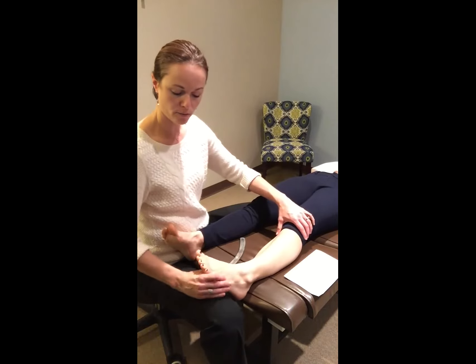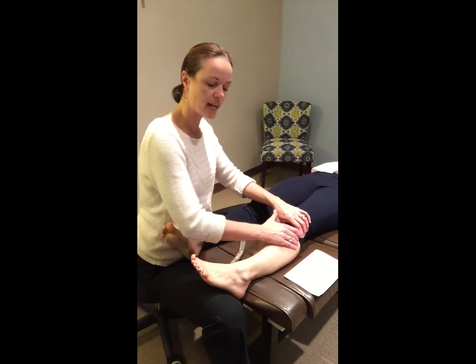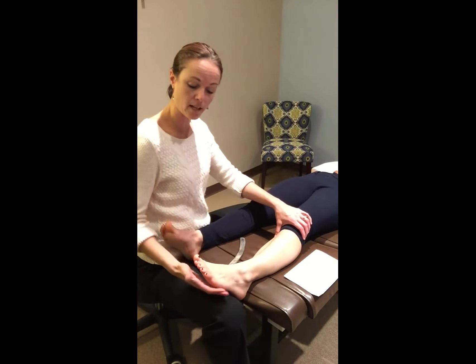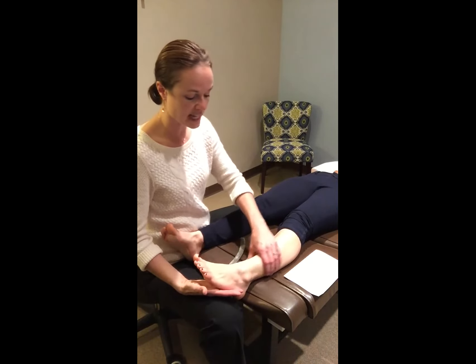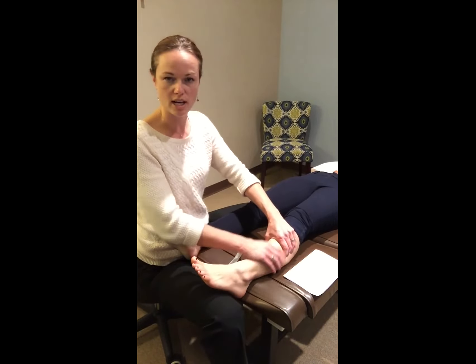Depending on the foot positioning we can also address the outside of the leg. I sometimes have a lot of triathletes because of the way they pick up the pedal — the outside of the leg gets really taut because they've been modifying their pedal motion on the bike because it becomes so painful in the actual arch itself. In that case, all of the structures in the lower leg need to be addressed using active release as well as Graston.